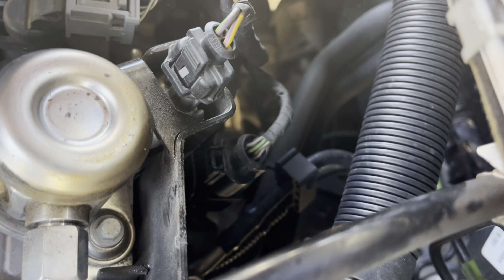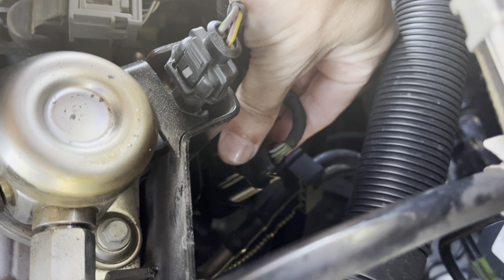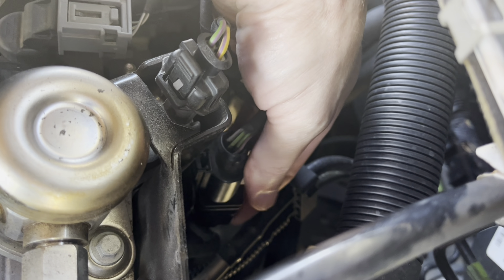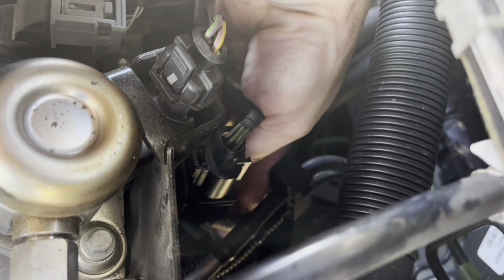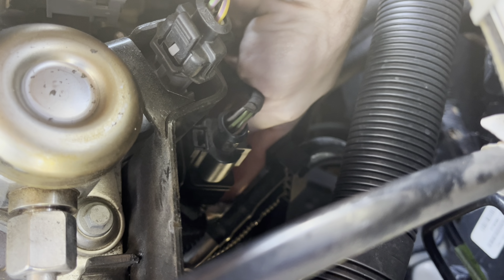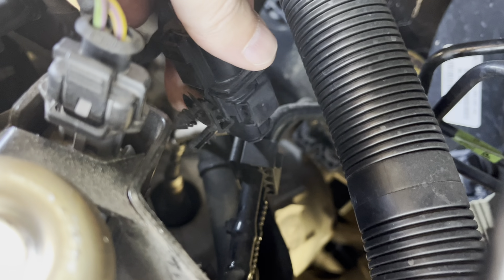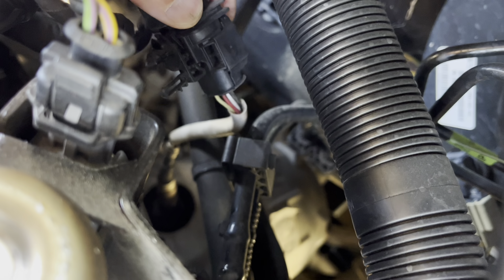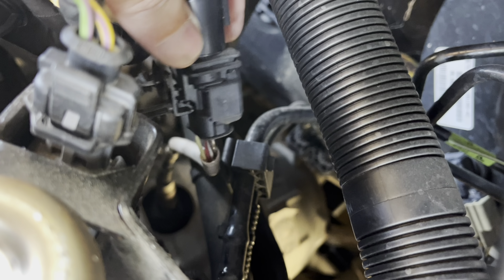The O2 sensor connector is under the bottom of this piece here, which is just snapped in with a retainer, so we can pull that out to get these two connectors loose. The O2 sensor is the white wire down here at the bottom — you can see it on my finger. Okay, this is loose now. Just put a screwdriver behind there and pull it out.